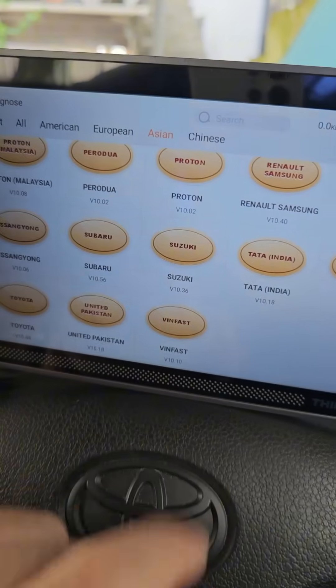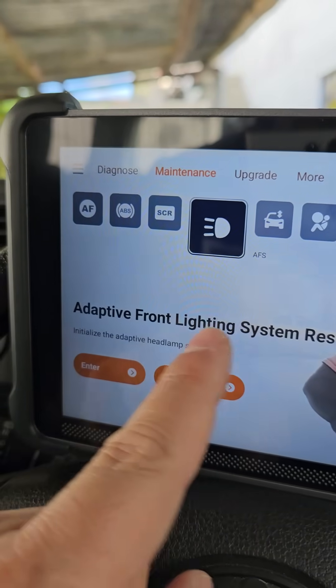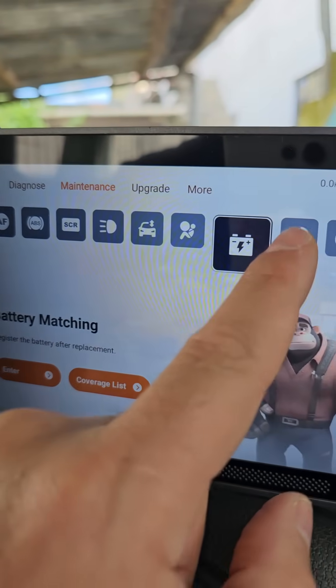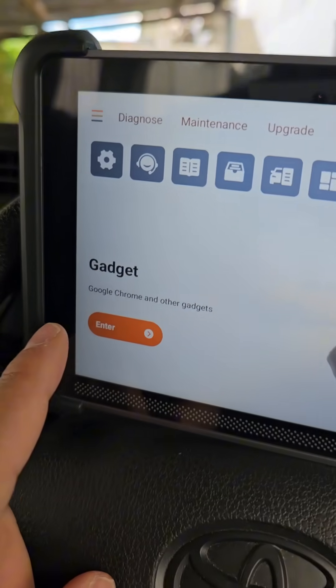Check the maintenance menu: ABS reset, AdBlue reset, adaptive front lights, air suspension matching, airbag reset, battery matching, check engine reset — and more. You've got to be kidding me.